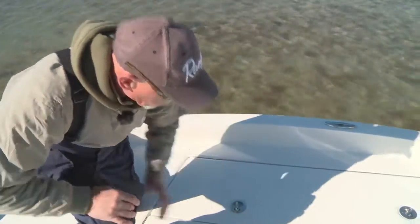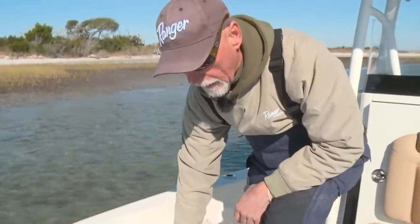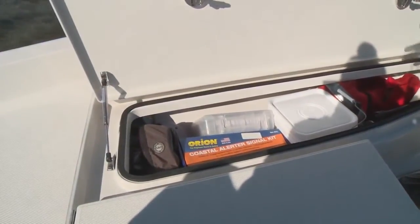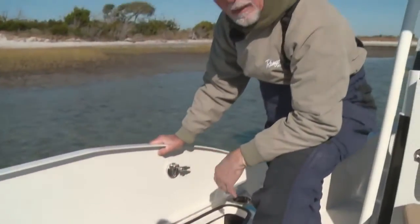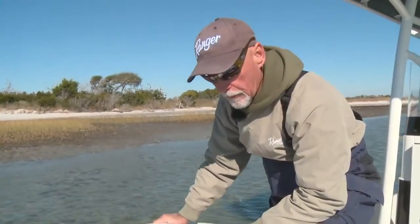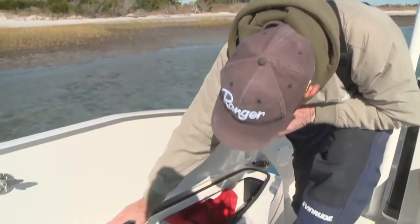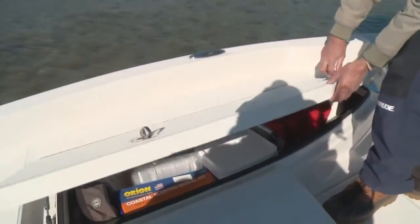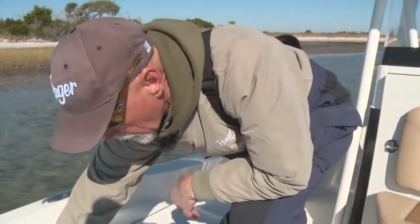Also on the front deck of this Bay Ranger are two gigantic storage and rod lockers. I've got a bunch of stuff in here, everything from my safety gear to my life jackets — you name it. Goes all the way up underneath the front deck. Will accommodate, if you use it for a rod locker, nine-foot rods. It's all piston-assisted and they're full stainless steel piano hinges from front to back, so you have a good positive fit. Dual locks, flush-mounted, no obstruction — you're not going to stub your toe.